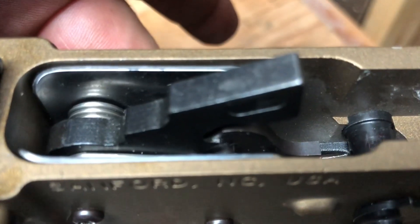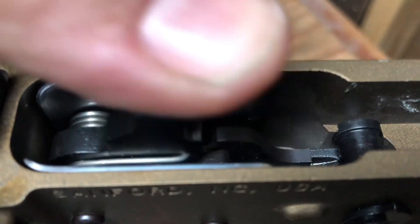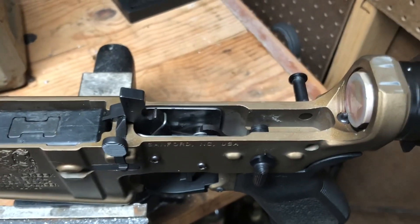Trigger is pulled back to the rear after the shot, released, trigger resets, going forward. That was the problem with the trigger.